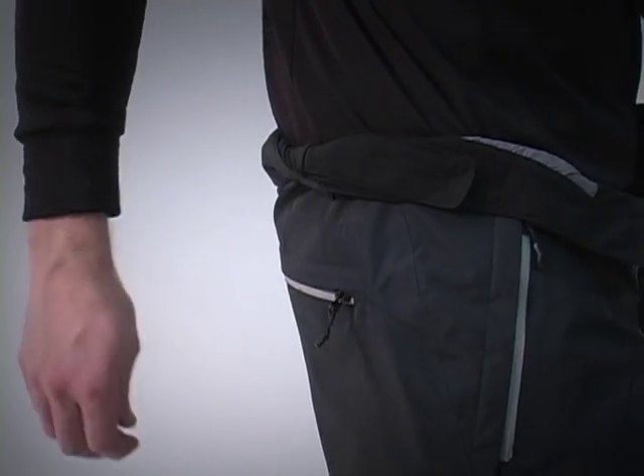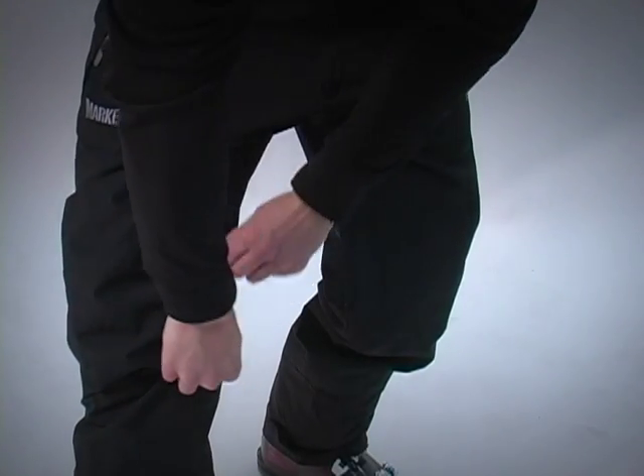The waistband has a touch fasten adjustment so you can customize the fit, and the thigh zip vents open to allow air to circulate.